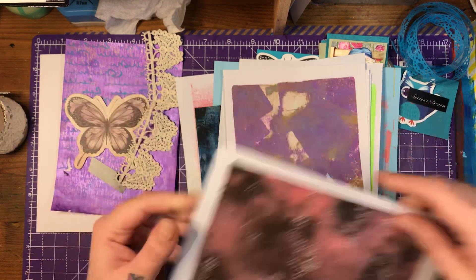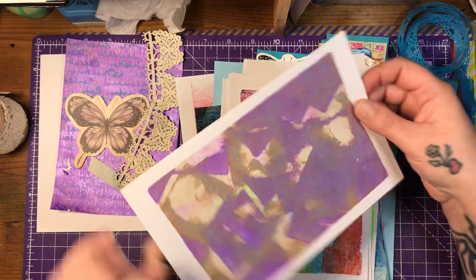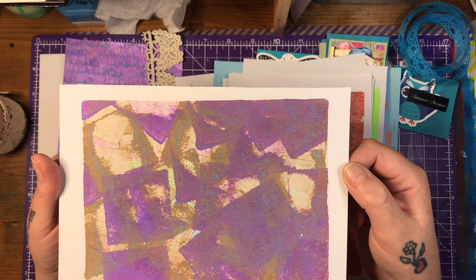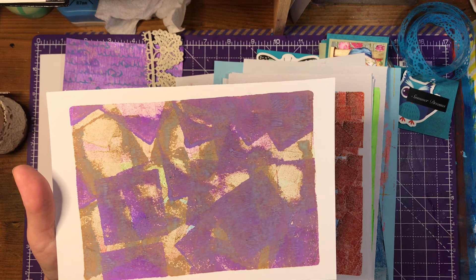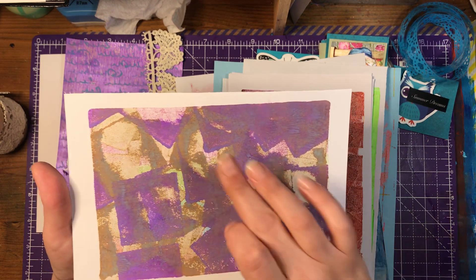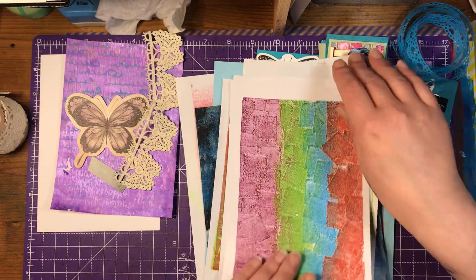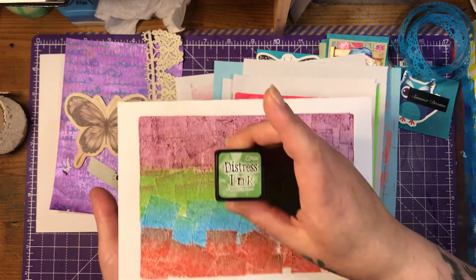How beautiful is that? And then there's this one. I tried doing it with my ink pads and look what happened — I love it, I absolutely love it. It was a purple colour, something violet or violet something, I can't remember. And frayed burlap. And it just turned out absolutely fab.